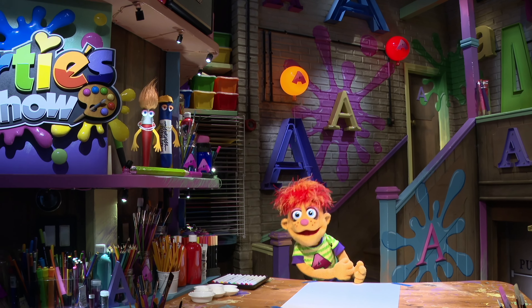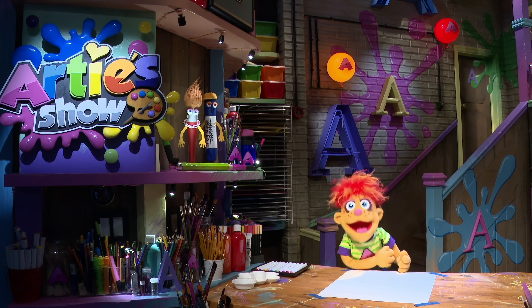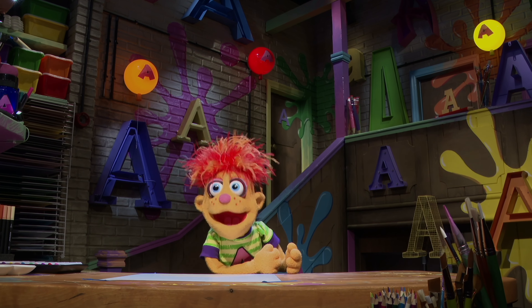Come on kids, let's run, let's brush, grab a pencil, chalk or brush, now let's go and make some art. Draw and paint, come on, let's start. Color, texture, shapes and lines, making art of every kind. Let's have fun, let's have a party, making art with our friend — party!